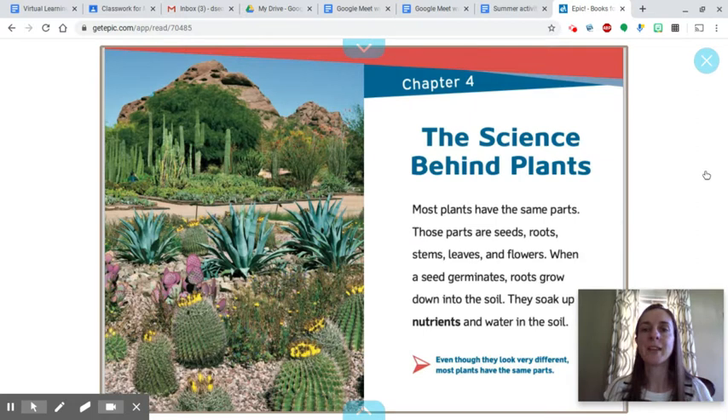Chapter four: the science behind plants. Most plants have the same parts. Those parts are seeds, roots, stems, leaves, and flowers. When a seed germinates, roots grow down into the soil and soak up nutrients and water. Even though plants can look very different, most of them share these same parts.